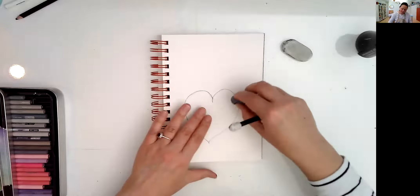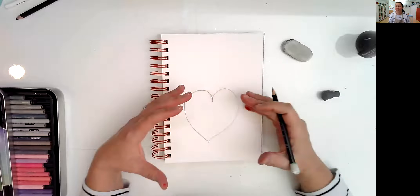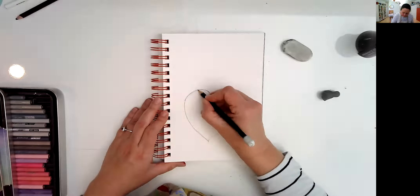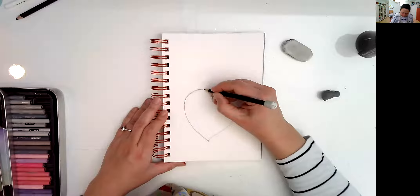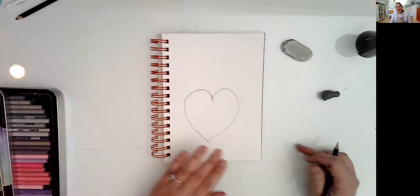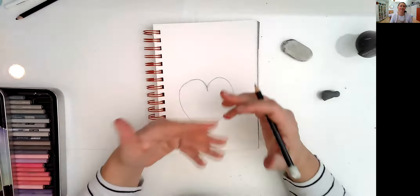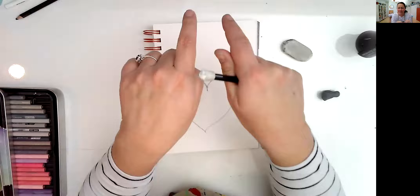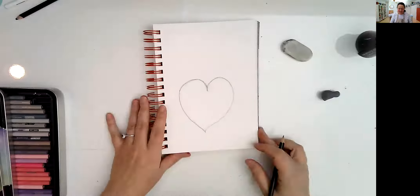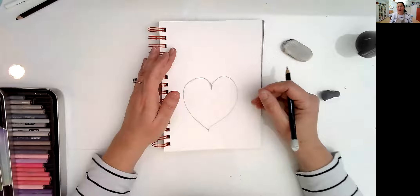I want you guys to relax. You can have a heart that is taller or a little bit wider — it doesn't matter. So once we have our heart, if I'm going too fast, just press the pause button, and when you're ready, press play again. Now I'm going to have a little bear right behind the heart, holding the heart, but I want this bear to be a little bit bigger.